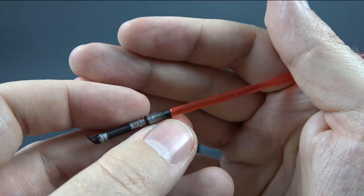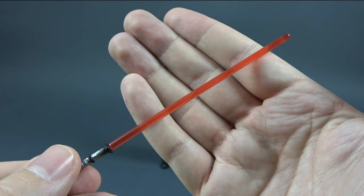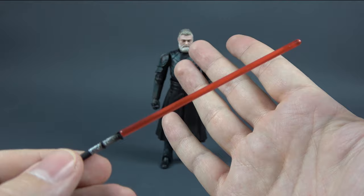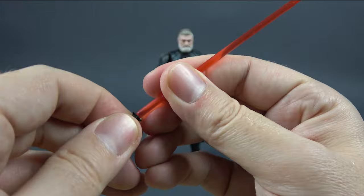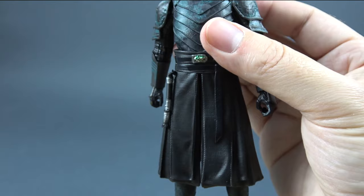The blade itself looks kind of orangish on camera, but in person it looks red to me. We all know it should be more orange than red, but it is what it is — it's still not the main issue with this release. The blade is removable and you are then left with the hilt, which you can attach on his belt.